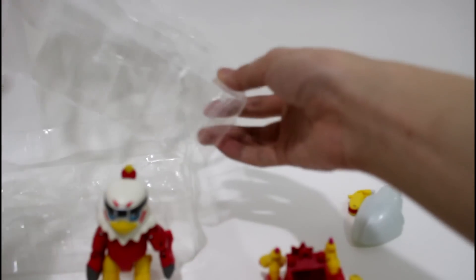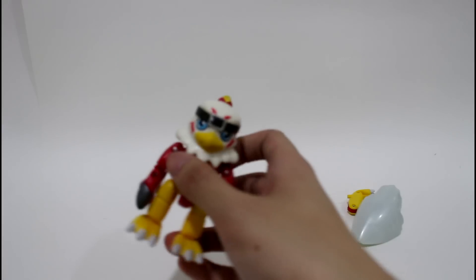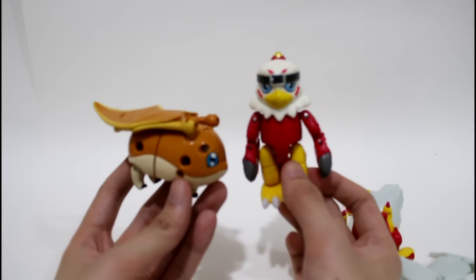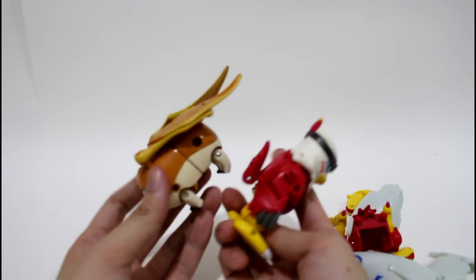Take away the plastic package first. And compared with the size of Patamon, they are very similar and I think they may decide on scale. And here are these two sides.